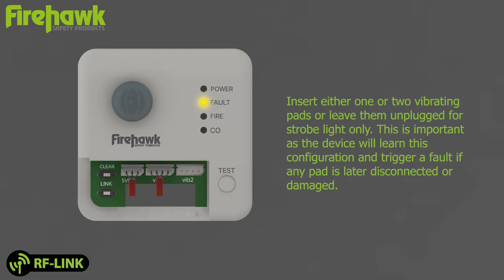Insert either one or two vibrating pads, or leave them unplugged for strobe light only. This is important, as the device will learn this configuration and trigger a fault if any pad is later disconnected or damaged.